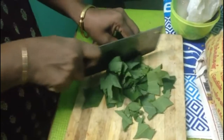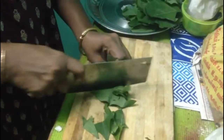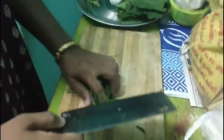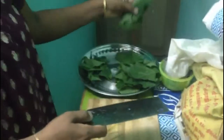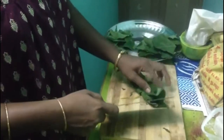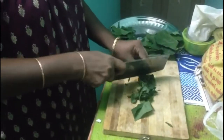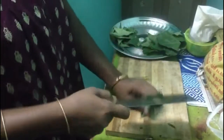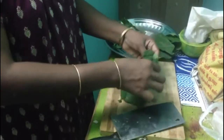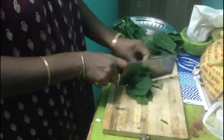Its health benefits: it cures cold and cough, cures anemia by increasing the RBC level, controls high blood pressure. Its role in weight reduction has been proved to be very effective. It also controls diabetes and nervous disorders.